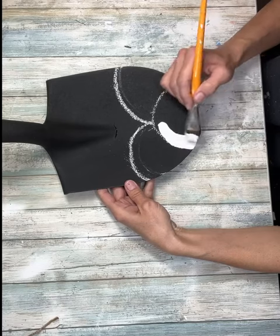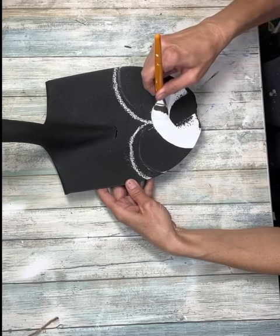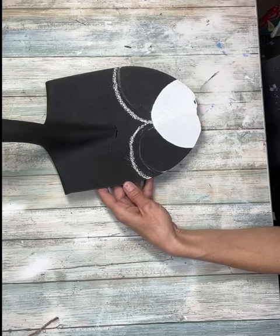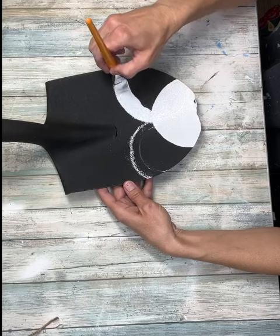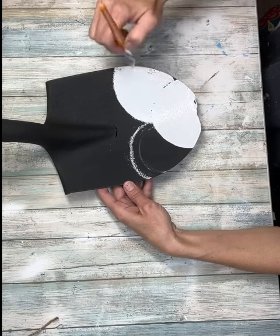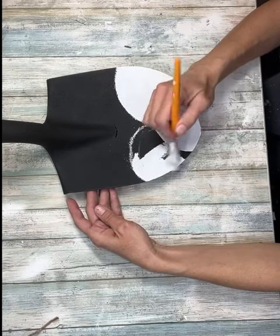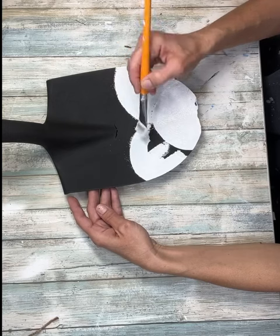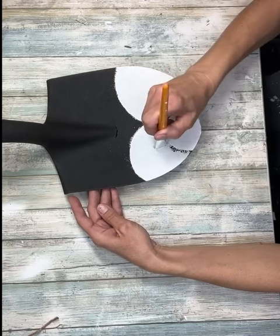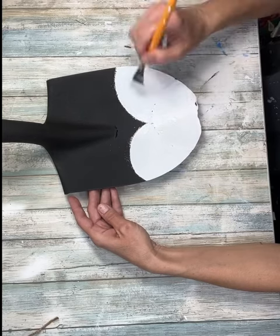Once I have them all drawn out, I'm going to take white paint and fill in all of the snowballs, just doing the outline and then filling in. I'm going to do the same for the other two and just kind of follow along the line where they connect. I kind of left a little bit of the black — not a lot, but mostly covered. I just want to remember where my lines were so I don't blend them all together, leaving just a tiny bit of black so I know where the beginning and end of each one are.